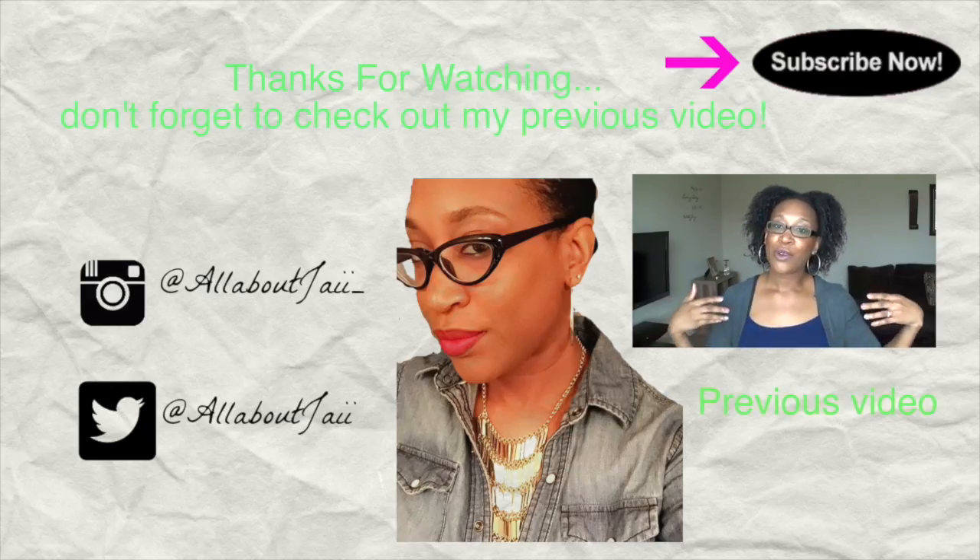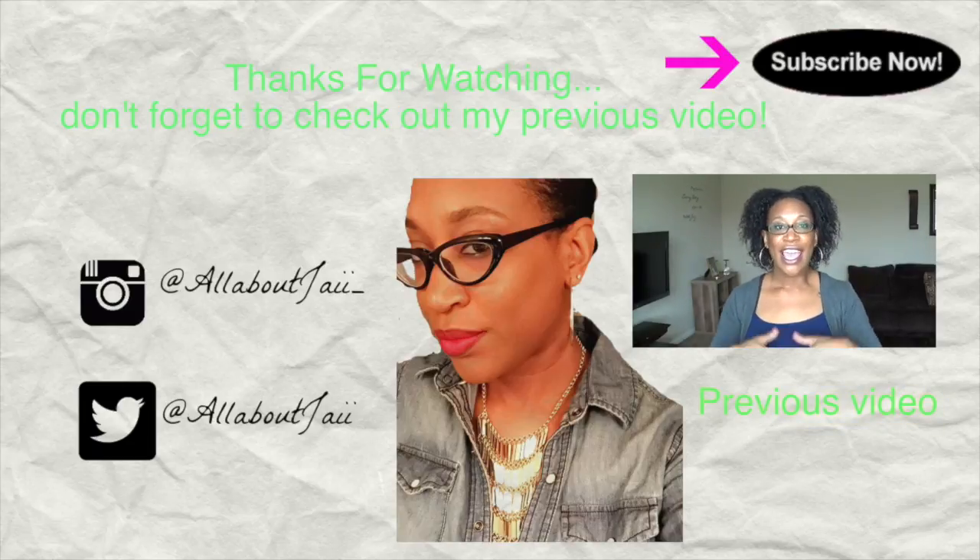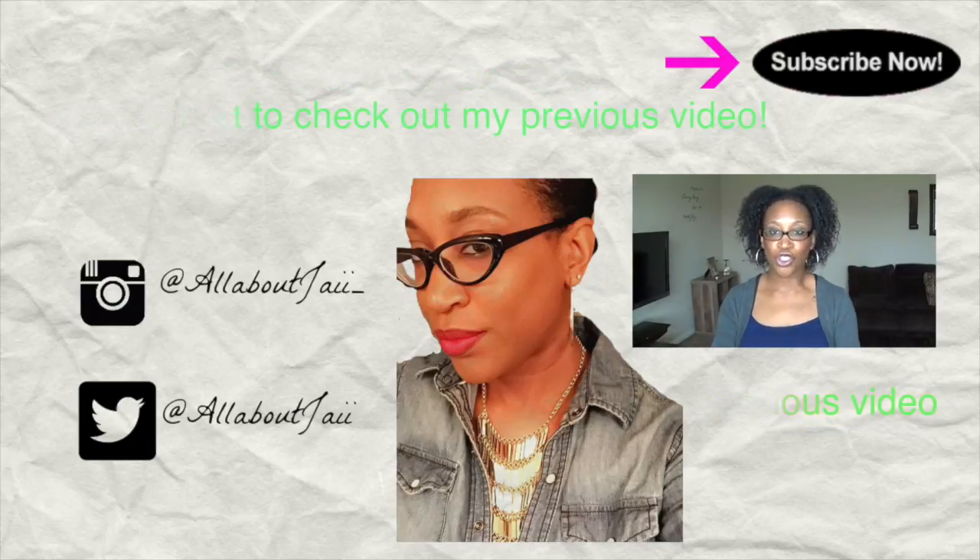Thank you guys so much for watching. Please don't forget to subscribe, and also check out my previous video on my wash and go using only two products.